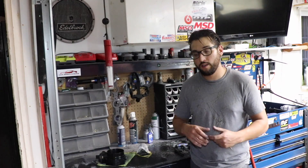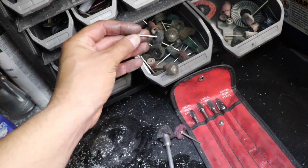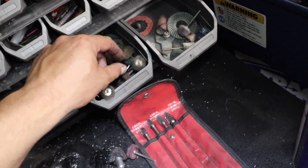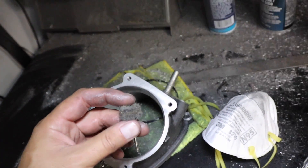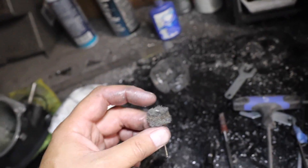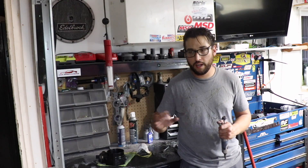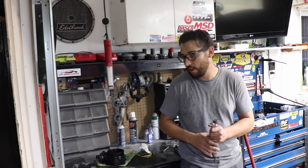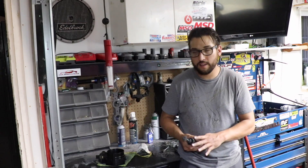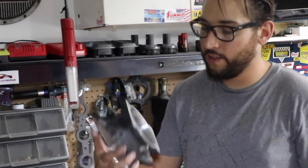After cartridge rolls I use flapper wheels, which get rid of all the heavy lines and level everything out — if you leave a little bump these guys will chop it off and leave a nice finish. Then I finish with cross brushes, going from coarse to fine, kind of like polishing a car from heavy polish to fine polish. That gives you a super nice shiny porting polish look, as you guys can see.